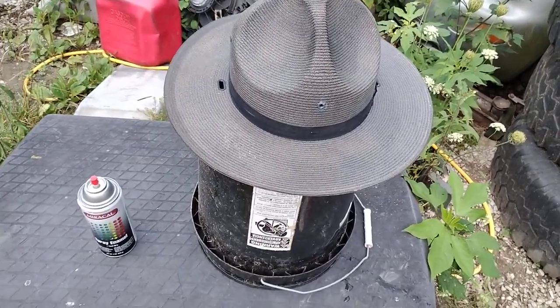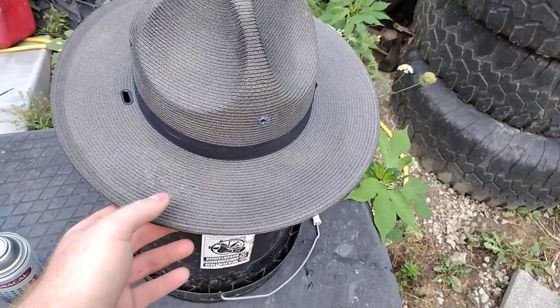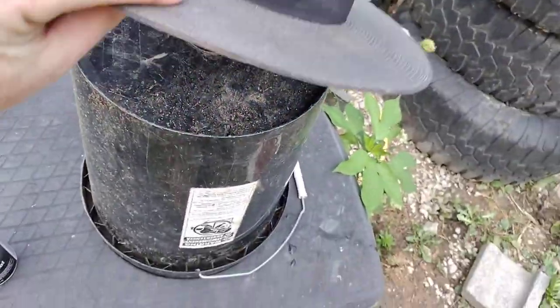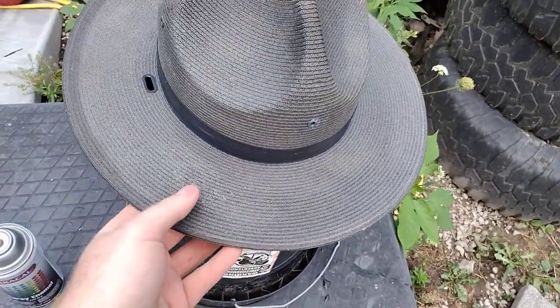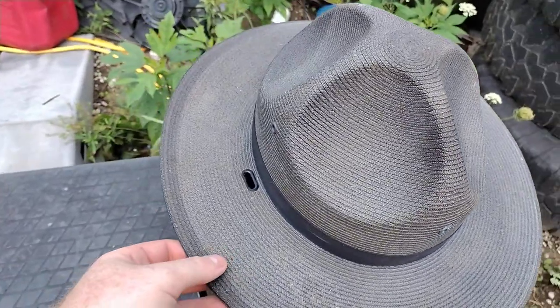Hey you guys, Bubba Sawyer here, coming at you with a quick video. Here's my old Stratton brand campaign hat. This is the straw campaign hat, not the felt campaign hat.